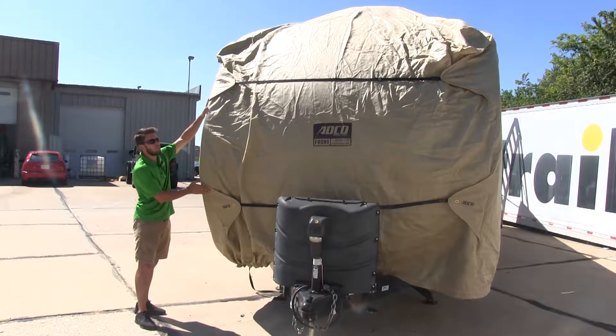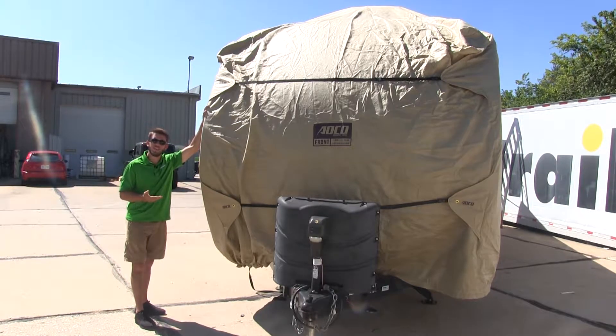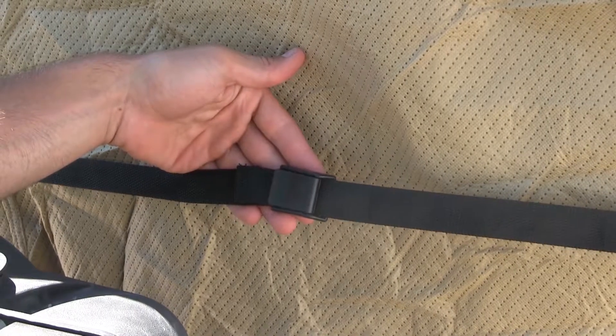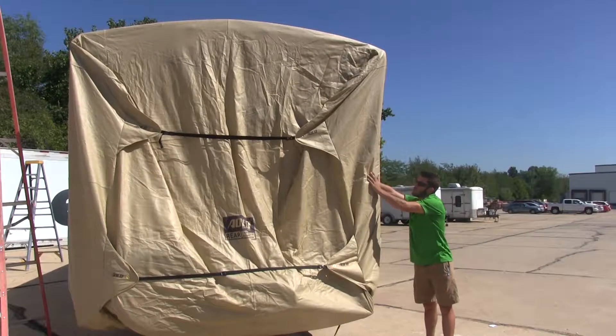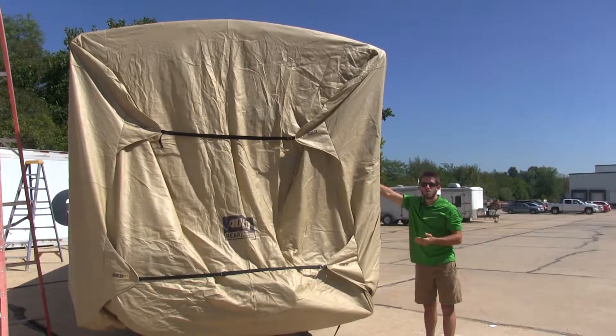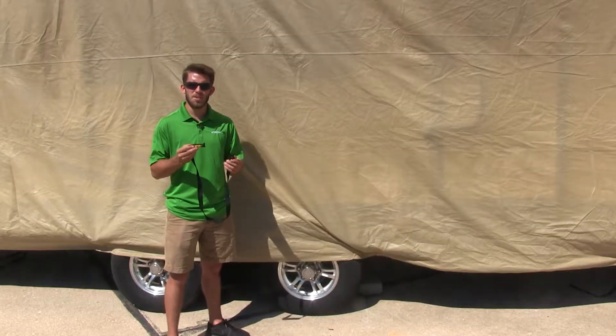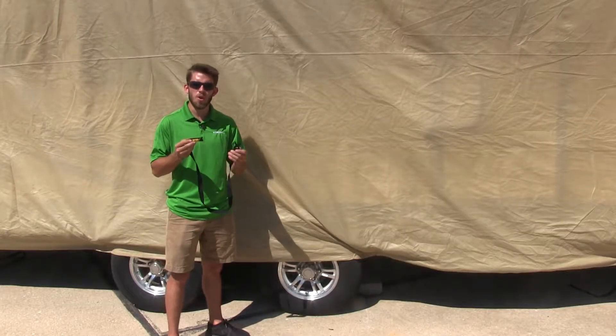The slip seam strap system cuts out the slack and provides a nice snug fit, and also reduces billowing. The locking buckles keep straps from slipping during long-term unattended use. The reinforced corners help reduce wear on your cover and also prevent snags and tears. It also includes a weighted strap to help you with securing your undercarriage straps.